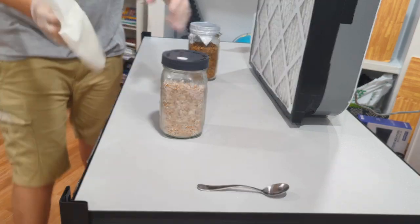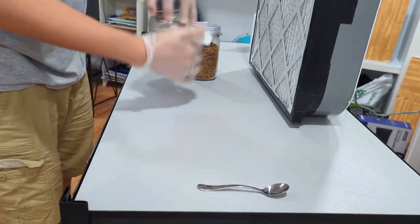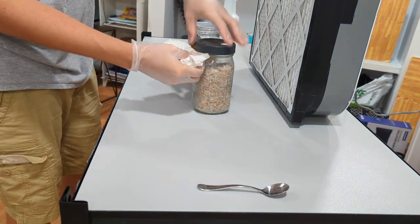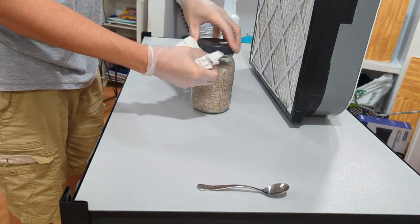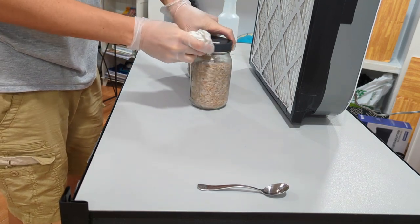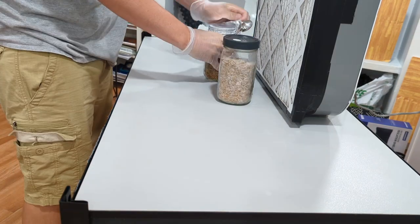You're going to want to wipe down your master jar very well — that's your colonized grain spawn — with 70% isopropyl alcohol. Get in the crevice here because there's a lot of dust that accumulates in this spot. I would even spray it with a spray bottle with 70% iso, just wipe it good.